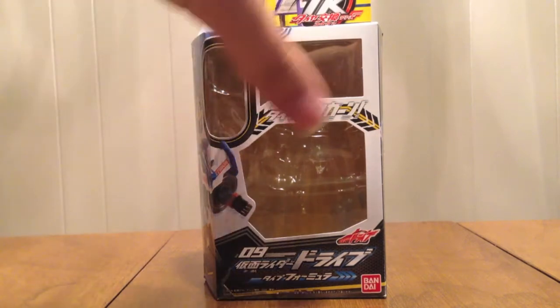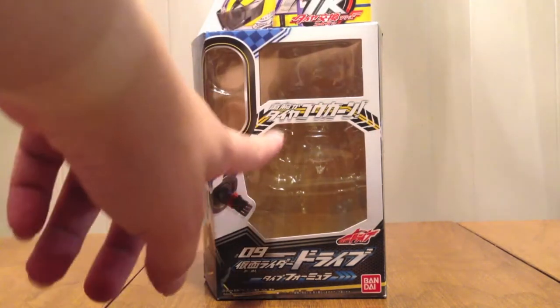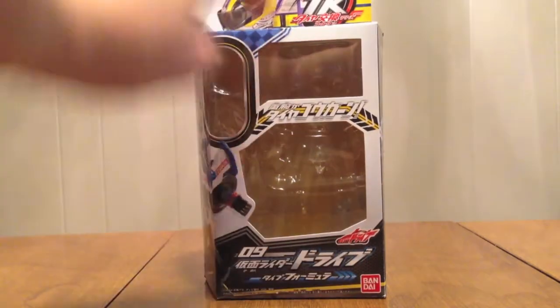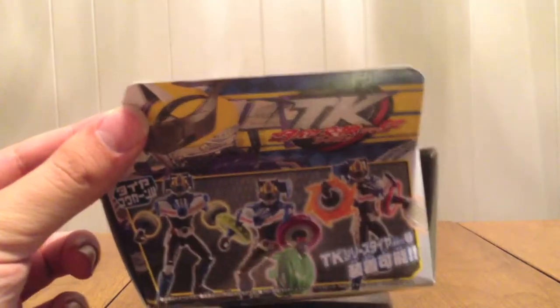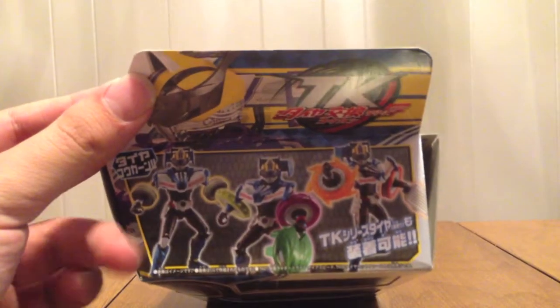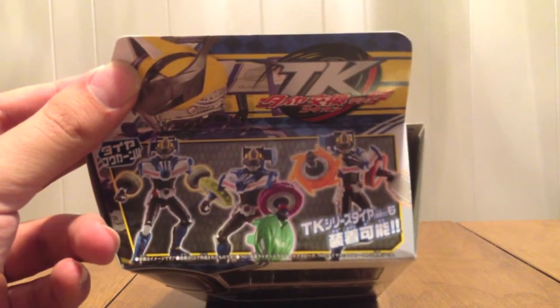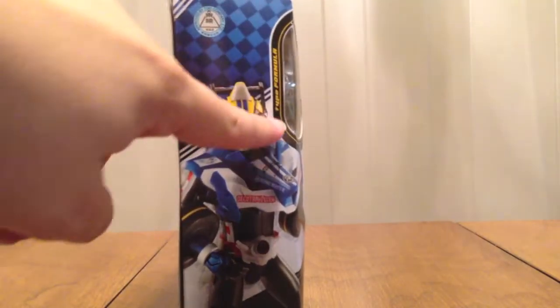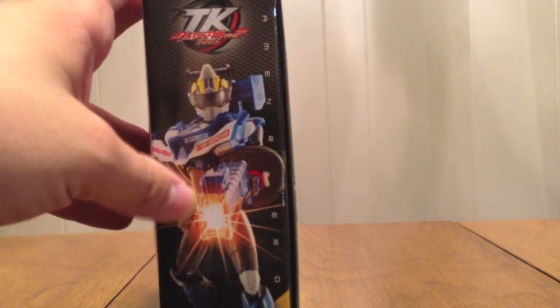Here we have the same box style; the yellow tab is where the tires were. Series 09, Kamen Rider Drive Type Formula — Drive logo up top with the Tire Kokon logo and Formula's head. Up here it shows he can Tire Kokon using two tires at once. It says Type Formula here and has him on the side, and on this side it says Kamen Rider Drive and has him using the Trailer Hoe.